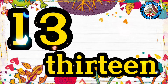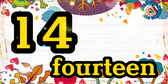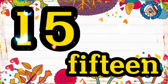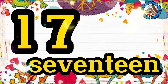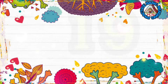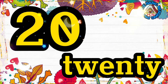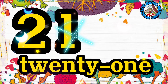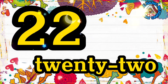Thirteen, thirteen. Fourteen, fourteen. Fifteen, fifteen. Sixteen, sixteen. Seventeen, seventeen. Eighteen, eighteen. Nineteen, nineteen. Twenty, twenty. Twenty-one, twenty-one. Twenty-two, twenty-two. Twenty-three, twenty-three.